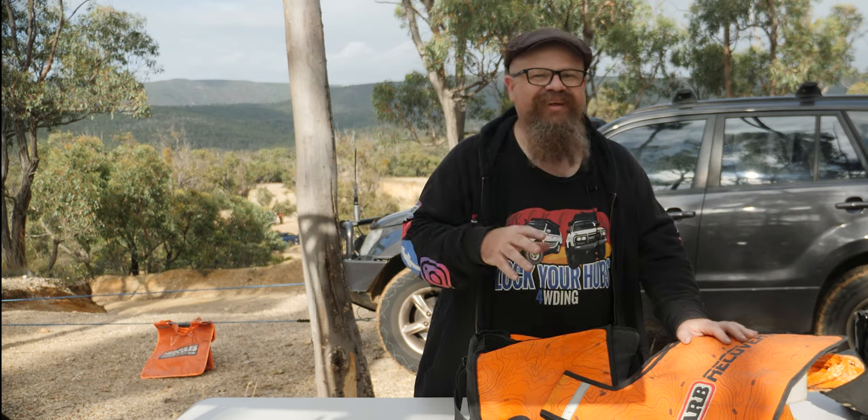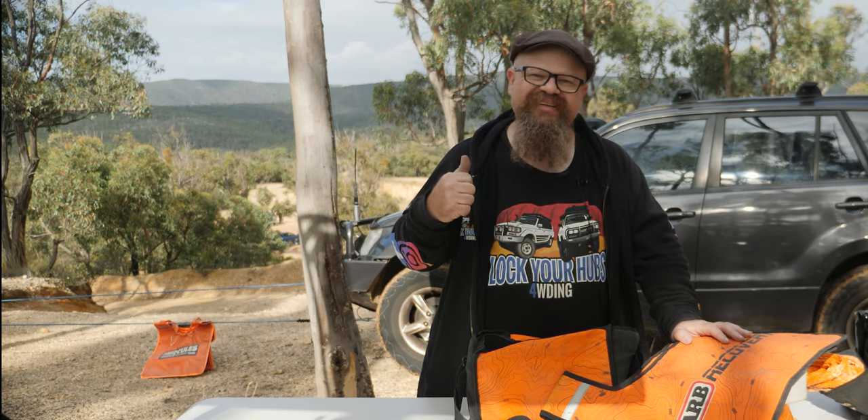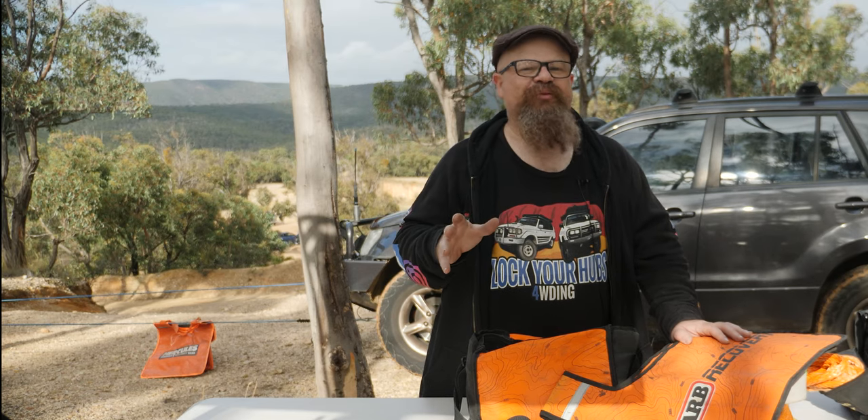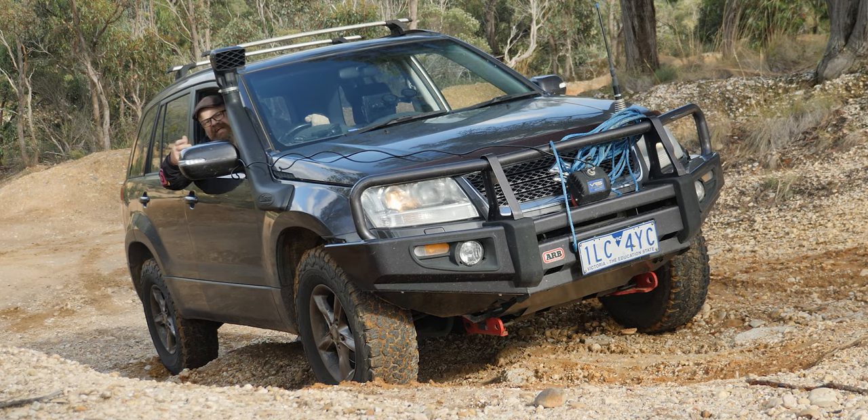So now we know what you need — now we need to know how to use it. I'll get the Zook stuck and we'll have a look at a couple of winching scenarios. Okay, now we're stuck. Legitimately. Let's get ourselves unstuck.